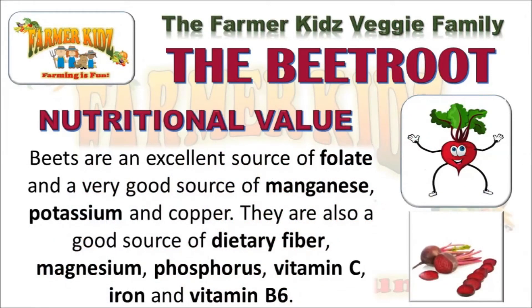The nutritional value of Beetroot: Beets are an excellent source of folate and a very good source of manganese, potassium, and copper. They are also a good source of dietary fiber, magnesium, phosphorus, vitamin C, iron, and vitamin B6.